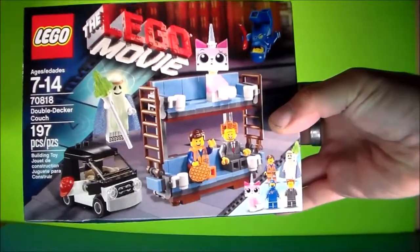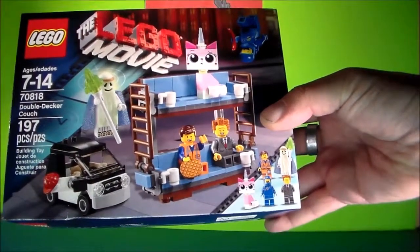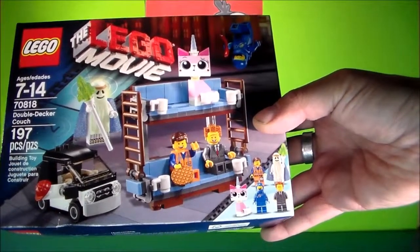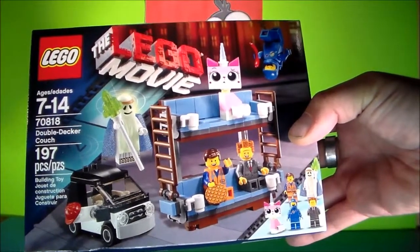So we got all kinds of cool characters in here as you can see. We got Unikitty, we got Emmett, President Business, and a bunch of other guys in here. I'm going to open this up, show you some of the parts, and then we'll put it together and show you what it can do. Here we go.